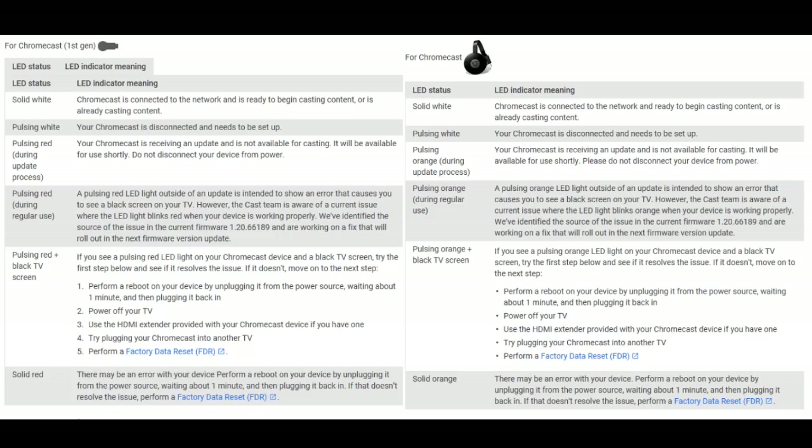If you have no signal, change the TV input or move the Chromecast to another working TV input. If you're getting a blinking white LED light on your Chromecast, then your Chromecast is disconnected.